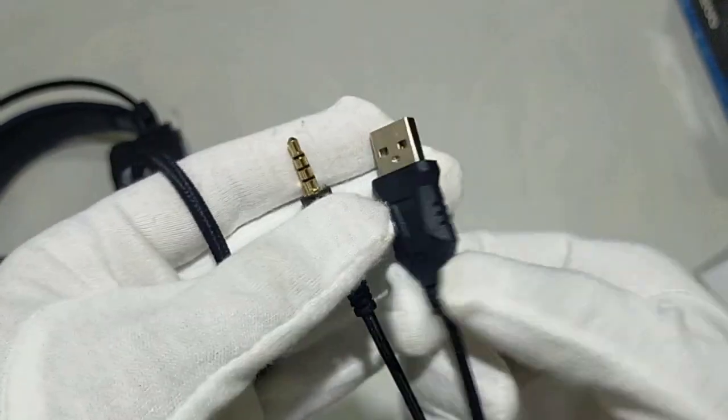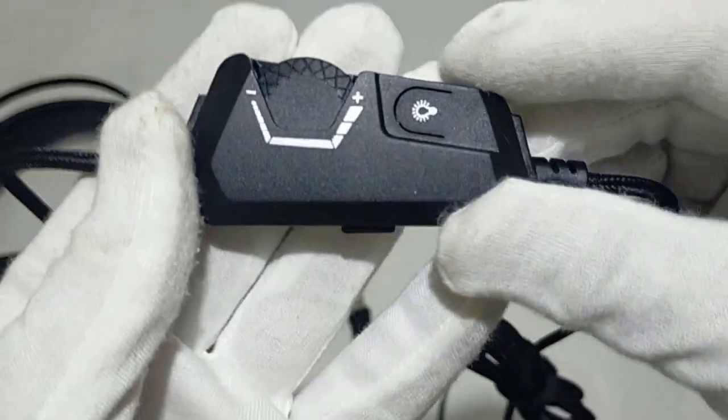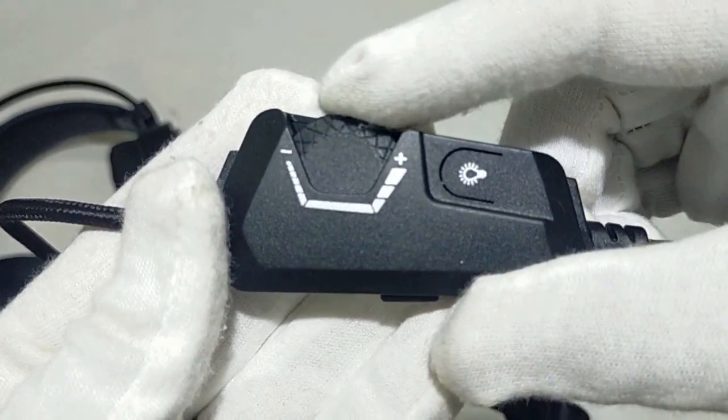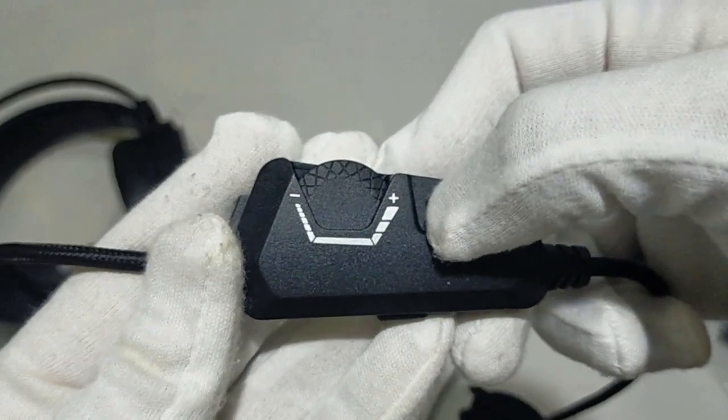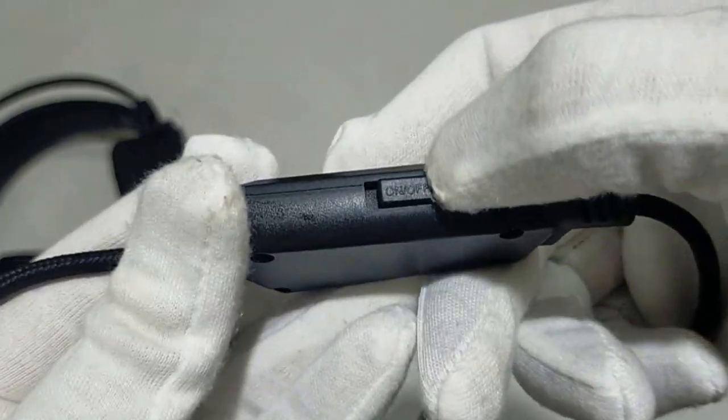The headset wire has the audio jack, a USB port specially for the RGB light on the headset, and the mic. It also has volume adjustment — you can minimize or maximize the sound — plus a button for turning the light on or off, as well as turning the mic on or off if you want to mute it while streaming or on a call.